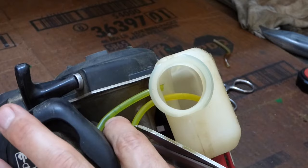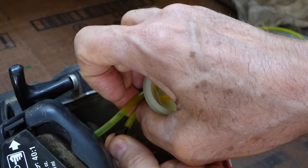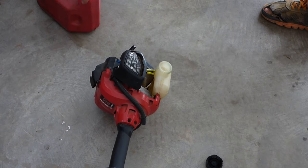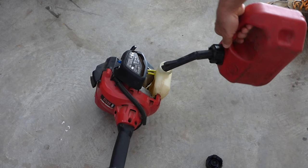Now it's just a matter of cutting the new line to length, hooking it back up, and we're ready to go to work.